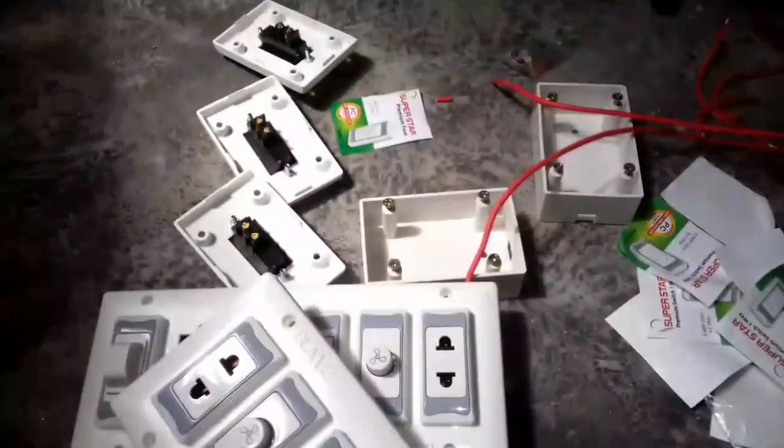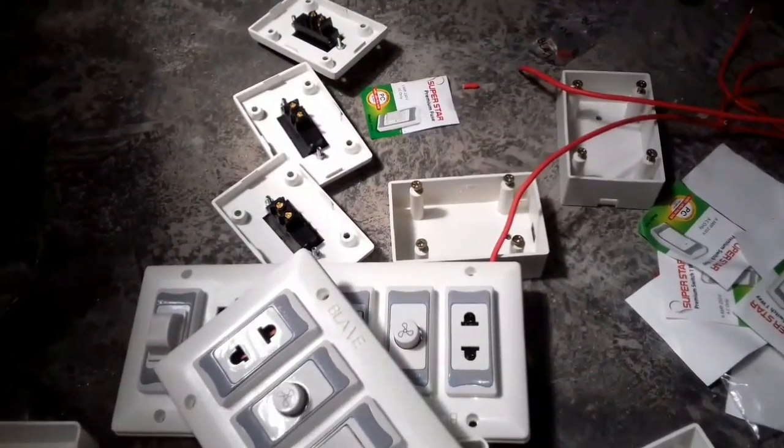I have to put the fuse in the 5-8. This is a fuse. I have to use the fuse. I have to put the fuse.